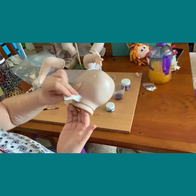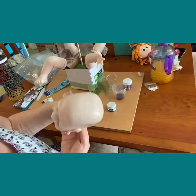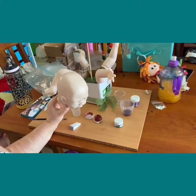Moving paint around can also happen if you don't bake often enough. So that's the head - it's not much of a difference but there is some difference. I'm going to do that with the limbs and then I'll get back to you.